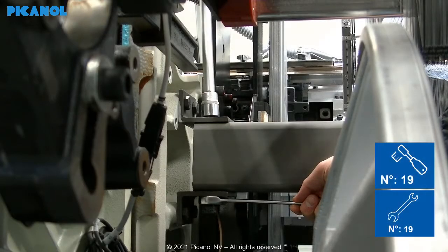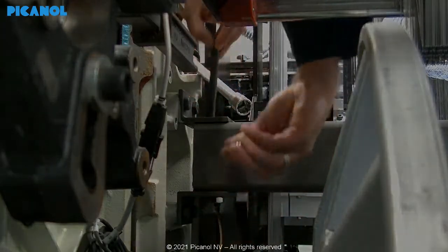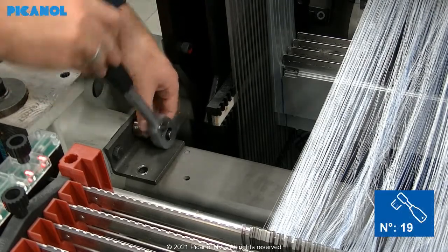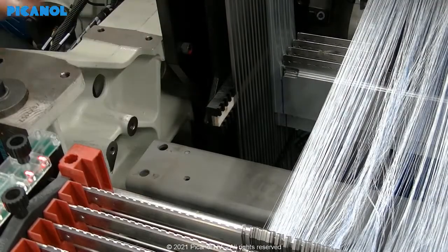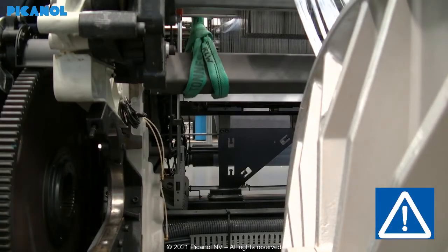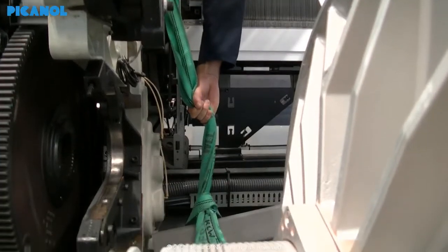Remove the bolts that fix the cross rail with the side of the loom — do this on both sides. Remove the upper part of the support. To remove the cross rail, you can use a lifting strap. Make sure you are with two people and remove both sides at the same time.